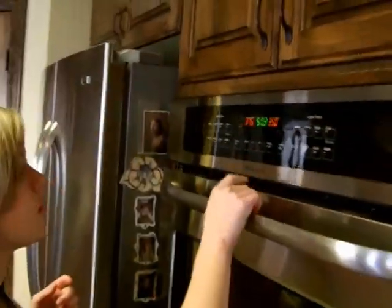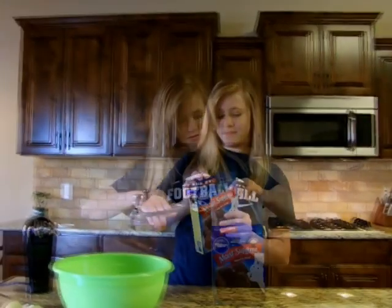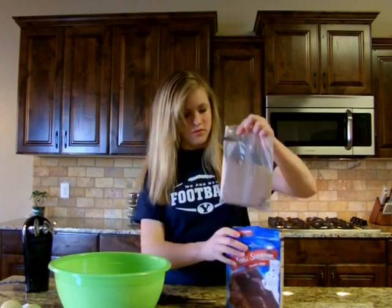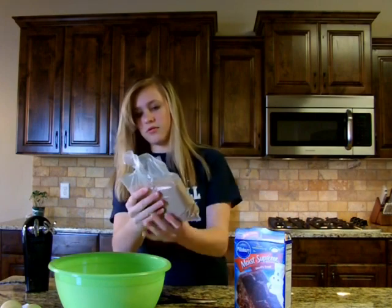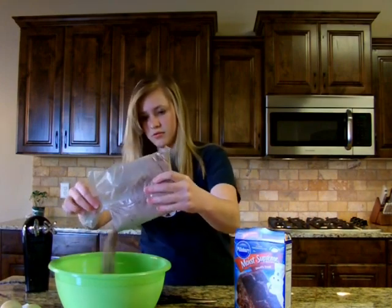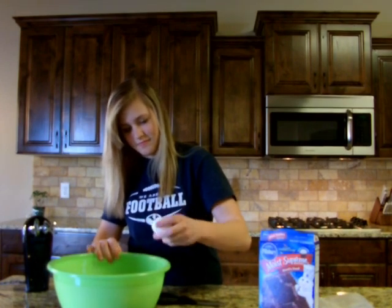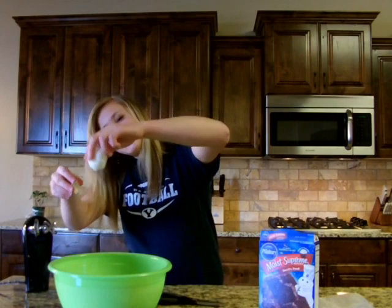Preheat your oven to 350 degrees. Get out one cake mix, open the top of the box, and open the plastic bag using scissors. Tip it over to dump out the mix into a large mixing bowl. Get out four eggs, crack them open and dump into the bowl, then throw away the shells. Repeat for the other three eggs.